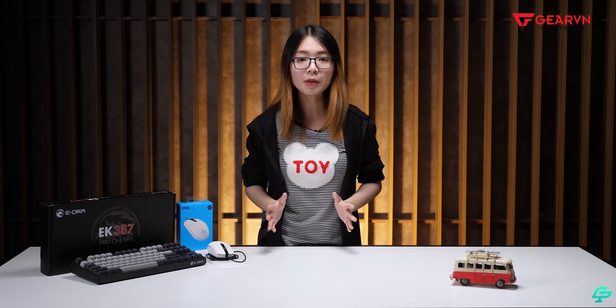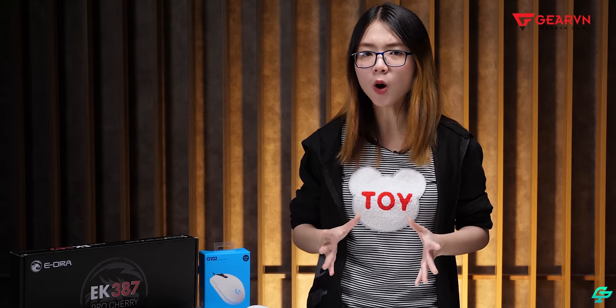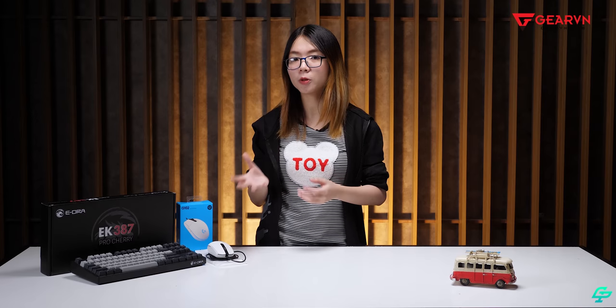Tại sao mình lại chọn combo này để giới thiệu cho các bạn? Vì đây là một combo mà những thành phần của nó — chuột G102 cũng như EK387 Pro phiên bản Cherry — rất tốt, và giá thành cũng không cao. Những bạn không có hầu bao rộng rãi mà cần một con chuột tốt hay bàn phím tốt để trải nghiệm thì đây chắc chắn là một lựa chọn tốt.